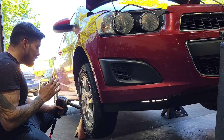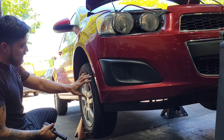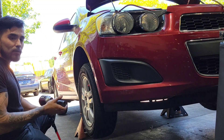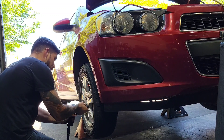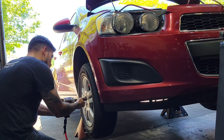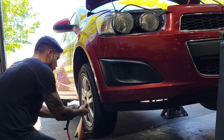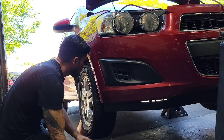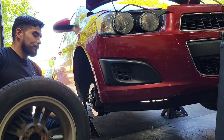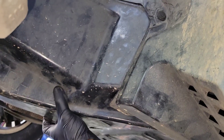This step you might not have to do, but I'm going to go ahead and remove the tire just so I can have a lot of space to work with when I get under the vehicle. Now get under the vehicle and remove this plastic piece here.